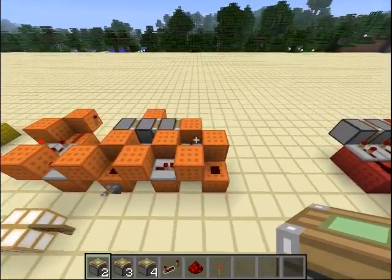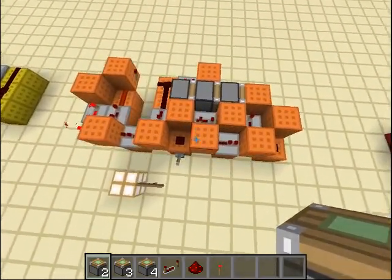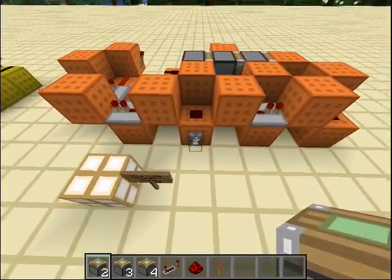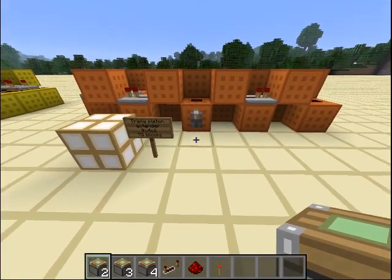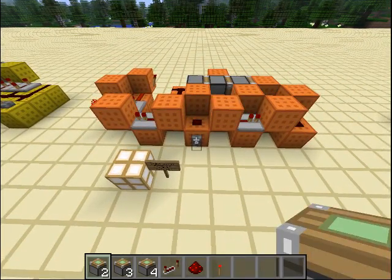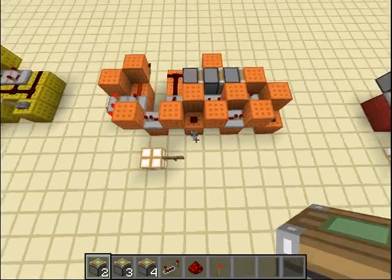Next is a triple piston extender. This is not my design exactly — I saw it on YouTube — but I compacted it a bit and made some changes. It's 9x4x2, which is 72 blocks. Going, going, and going back — like that. Very very nice.